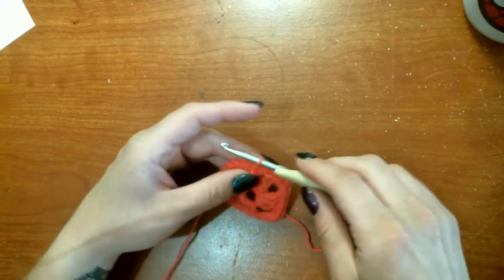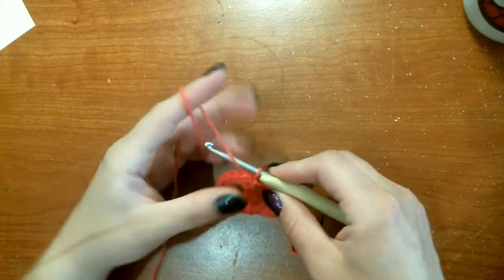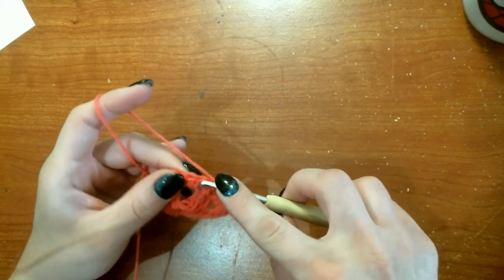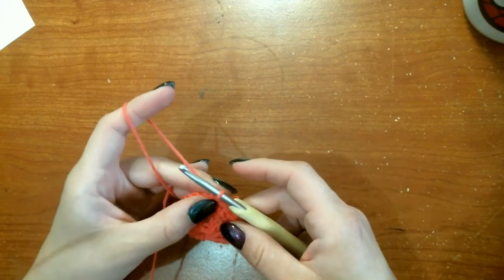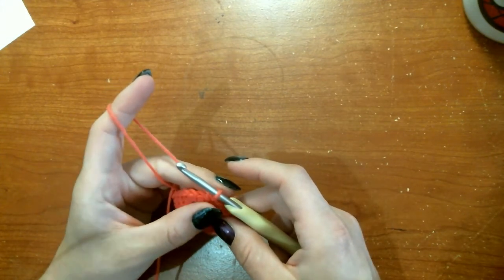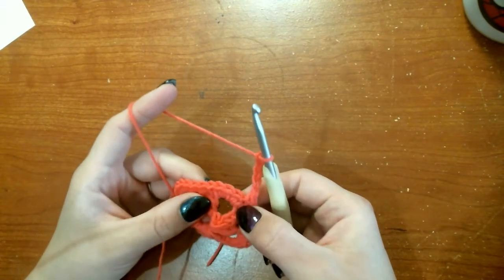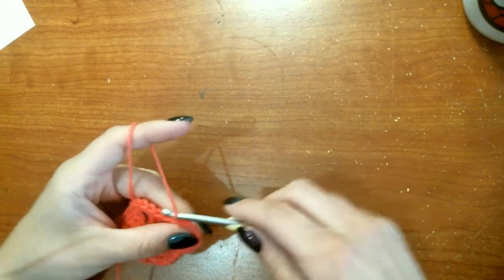Awesome. Once we get back to the start and slip stitch to our first single crochet, we will once again chain one and single crochet into that same stitch. We're going to single crochet into the next stitch — the first of the four single crochets in the corner — and then chain five for our corner, skip two single crochets, and single crochet into the last of the four in the corner.